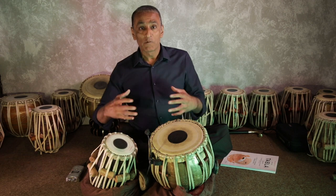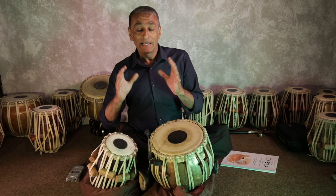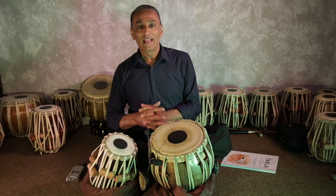So here we are. What I'm going to do is play the same tabla set with the same microphone in different locations on different surfaces, and you can judge for yourself which one sounds better.